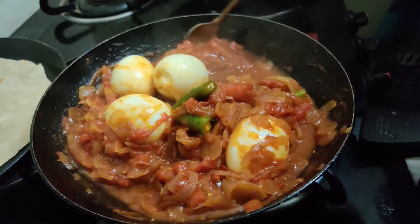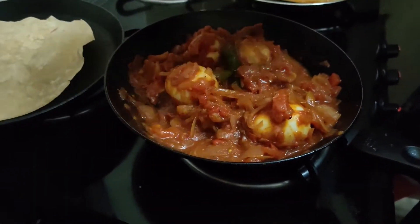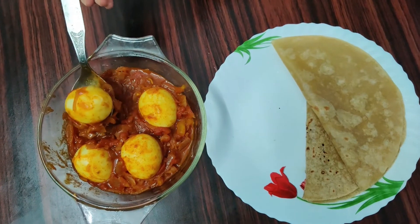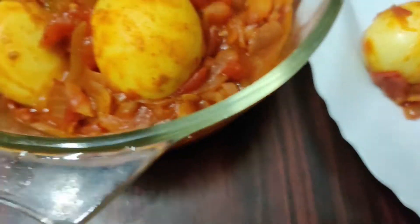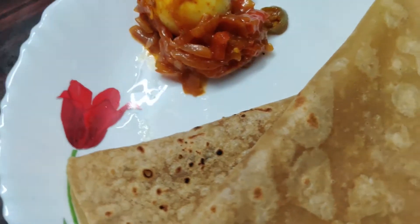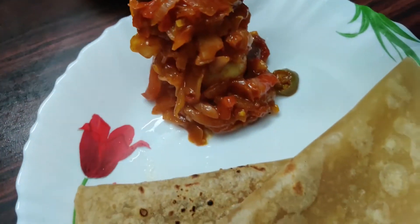Just mix it in the same way. Let's add some salt and mix it in a little. We'll add a roast here. We'll have a dinner — let's get the dinner ready. This is a good taste.